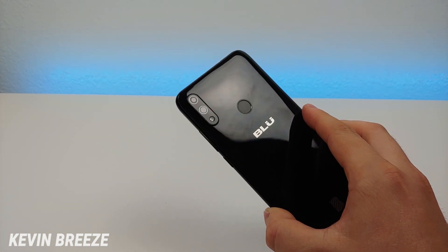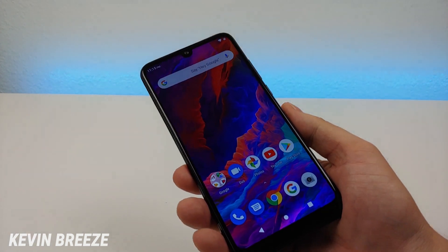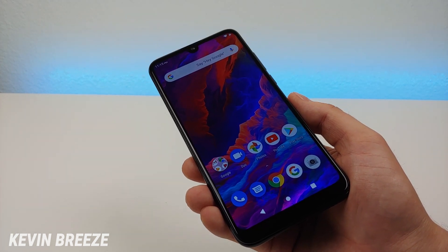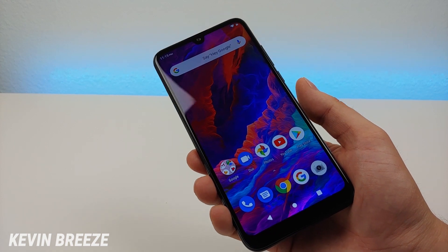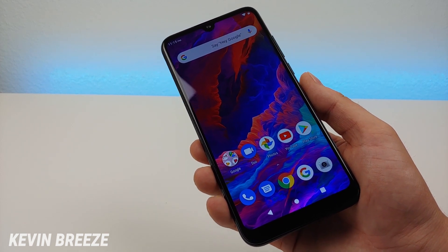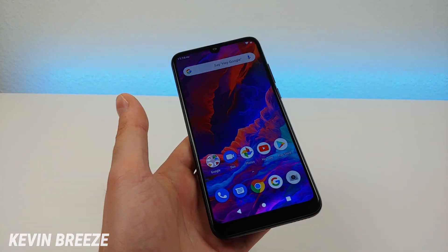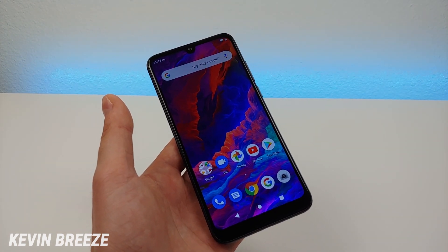This phone is in black, and to my understanding that's the only color of the V9 available — at least that's all I saw on Best Buy's website. Interestingly, this phone appears to be the same exact phone as the Blue G8, which is being sold in other markets. Best Buy claims the V9 is a Best Buy exclusive, but if you can buy the G8 on Amazon or anywhere else, you could get the same phone with a different name. The Blue G8 is currently up on Blue's website but I haven't seen any links to buy it yet.